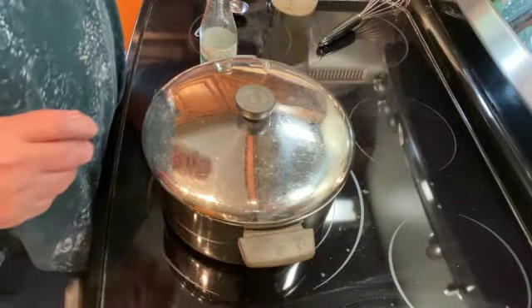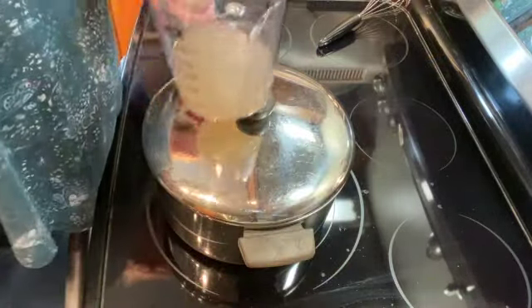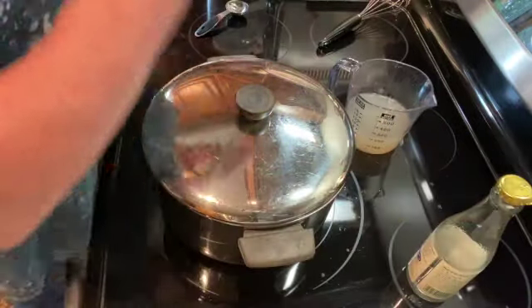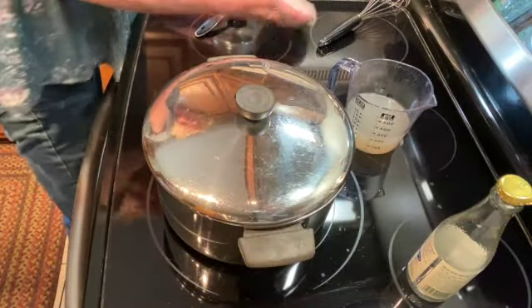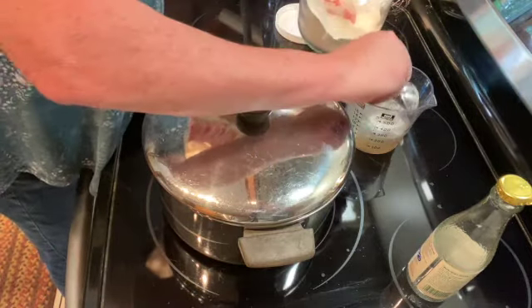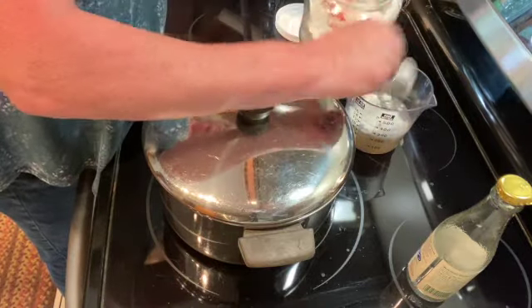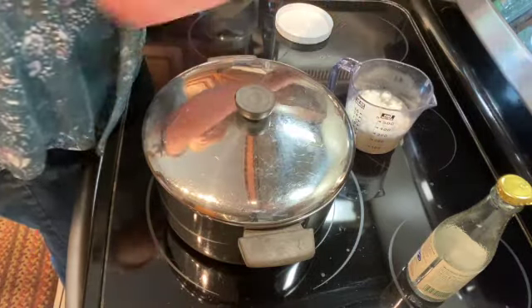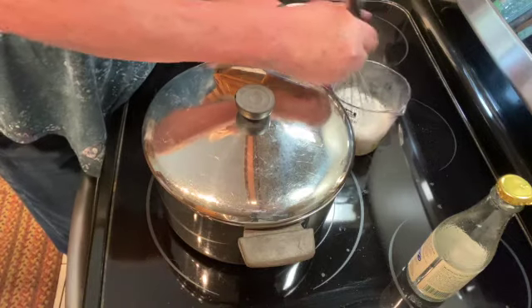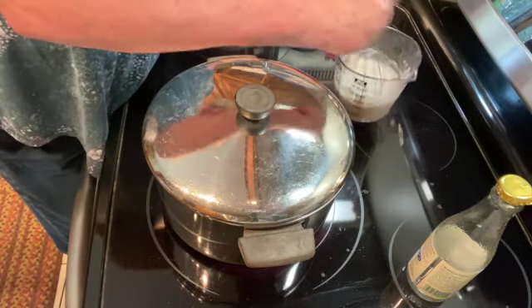While we're waiting for our fish to cook, I have one cup of clam juice, and to that I am going to add three tablespoons of flour and just whisk that all together until there are no lumps.